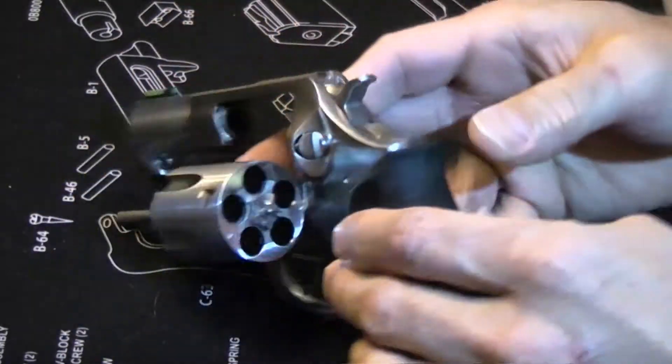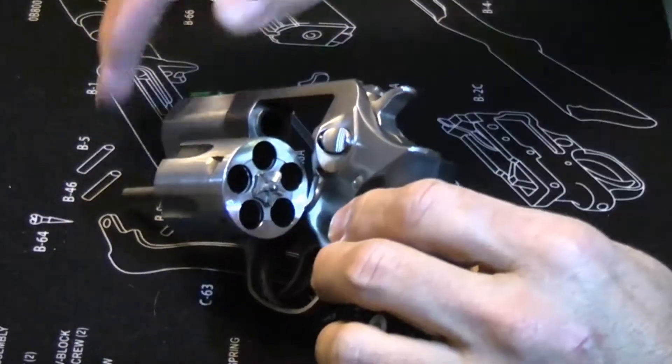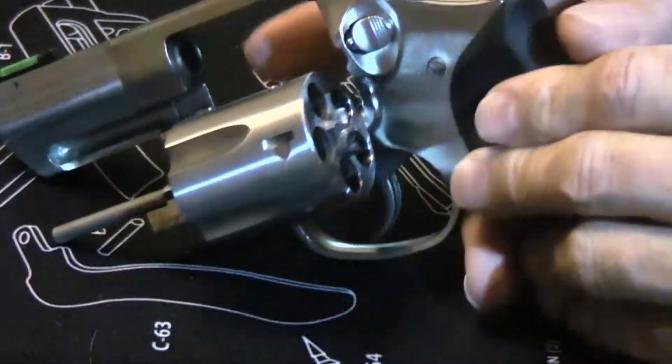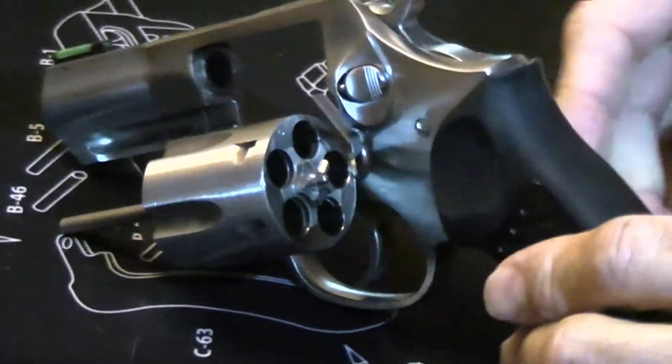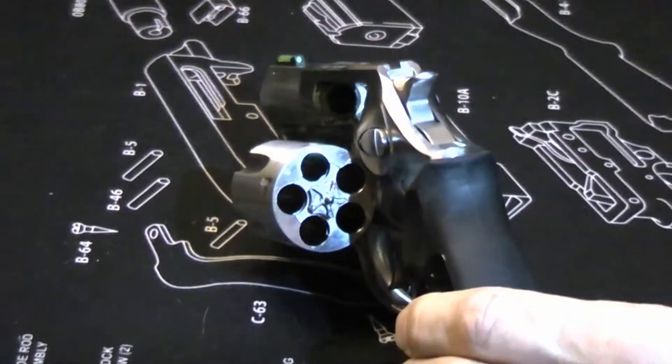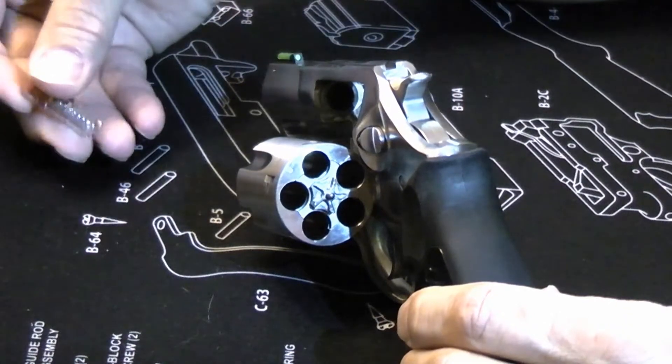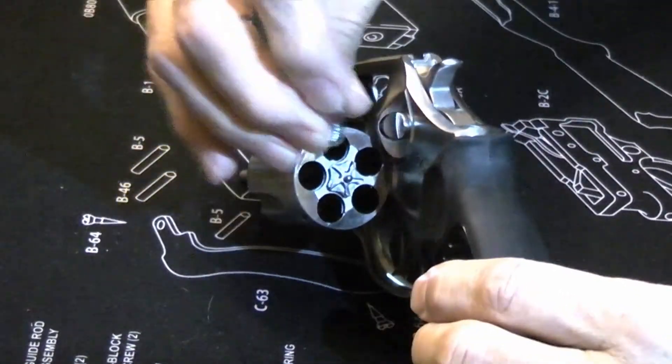The revolver holds five rounds and of course it does have the ejector. To show you the trigger pull, I'm going to load it up with snap caps. These snap caps are inert dummy rounds used for this type of demonstration.